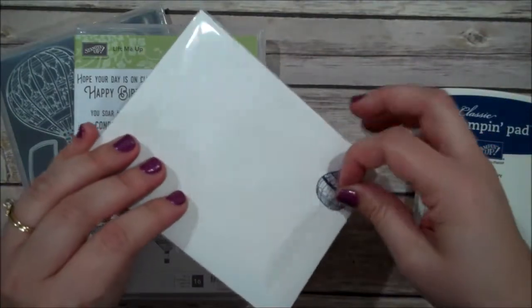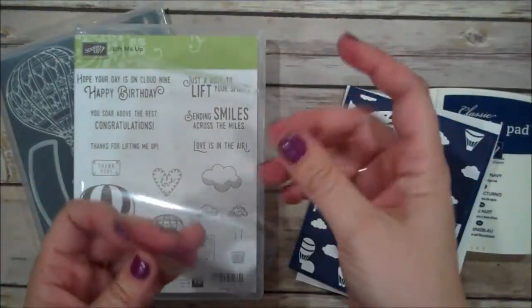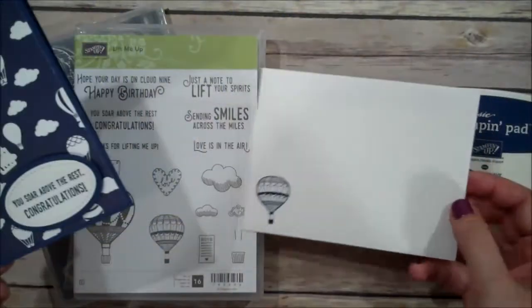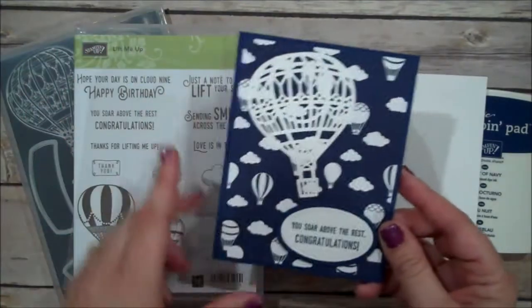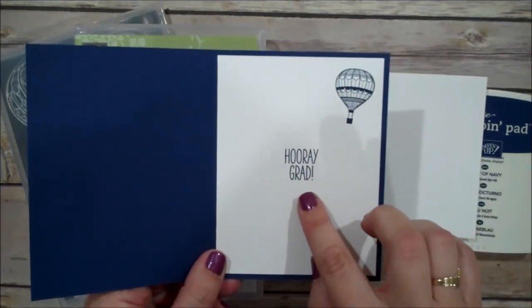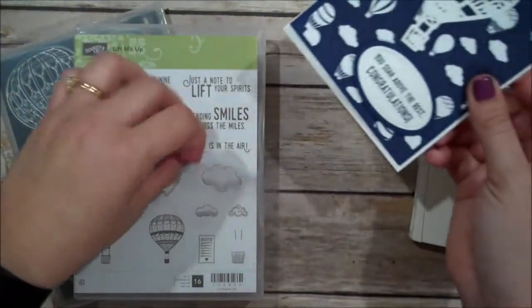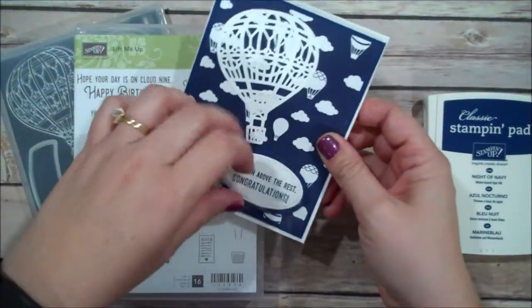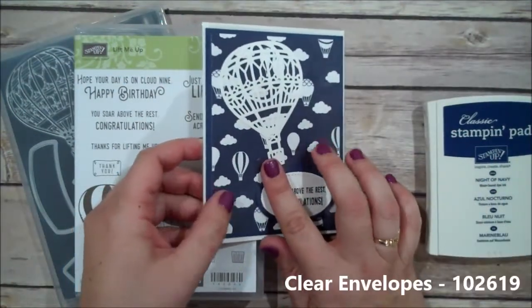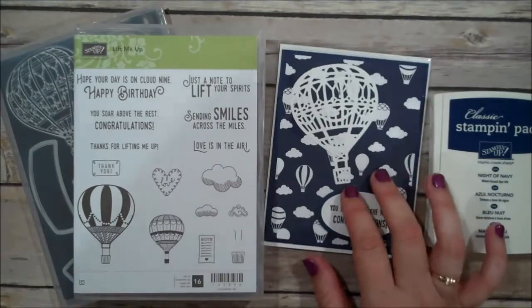You can see here is my card and I actually have it in one of our clear envelopes. It just makes your project look so much more professional when you're either selling or giving. I wanted to show you how that fits perfectly — your card as well as your envelope. I've stamped my envelope and I've also created this monotone card that says 'You soar above the rest, congratulations.' On the inside I used a stamp from a Paper Pumpkin kit, one of our past kits, that says 'Hooray Grad.' These clear envelopes are in the annual catalog — you get 50 in one pack, so they're really nice to have.